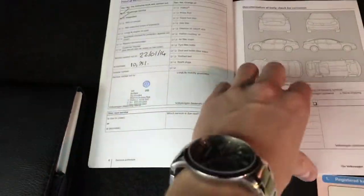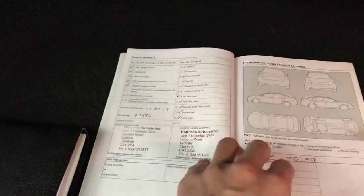Decent-sized boot there. It's got two remote keys. As you can see here, it's got plenty of stamped service history in the boot there. And all the handbooks are present.